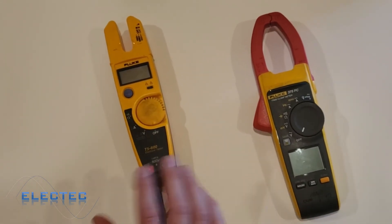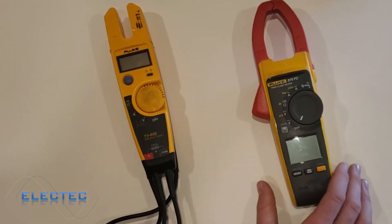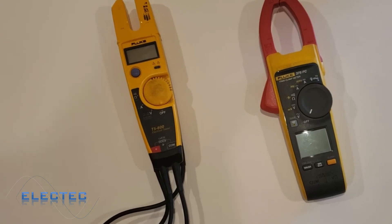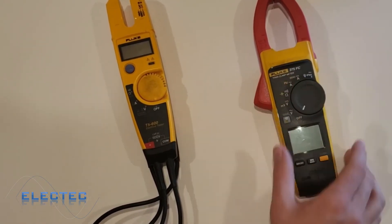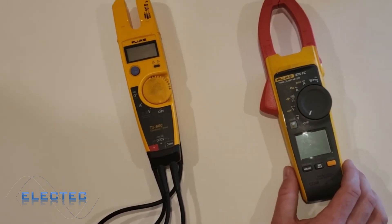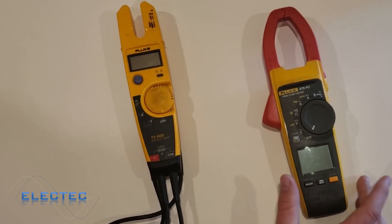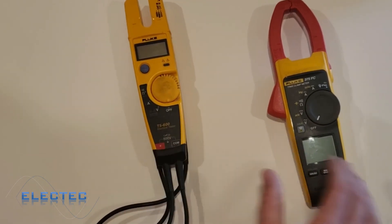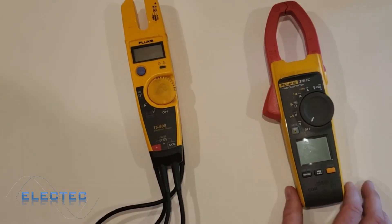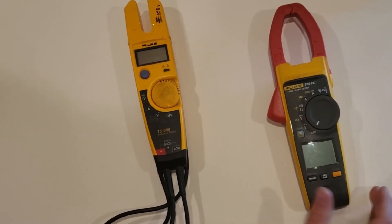Hit the hold button again to clear the reading. Both are nice meters and both have their applications. If I were to recommend one — check my description below, I have links to both — but if you have the money, the 375 FC is a lot better meter for an amp clamp. In video number three, I'm going to show you the Fluke 87V true RMS multimeter. Thanks for watching — give me a thumbs up, subscribe, and leave comments if you have any tips or suggestions for future videos.